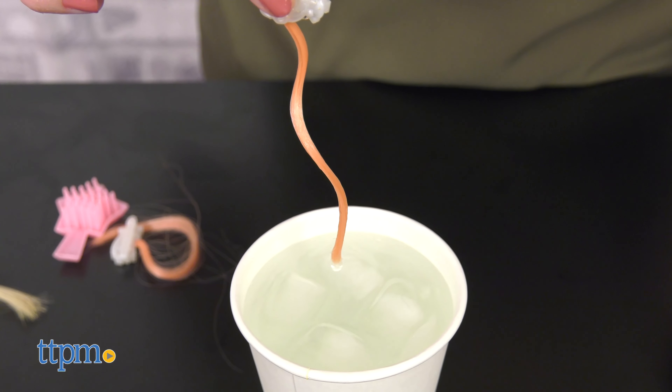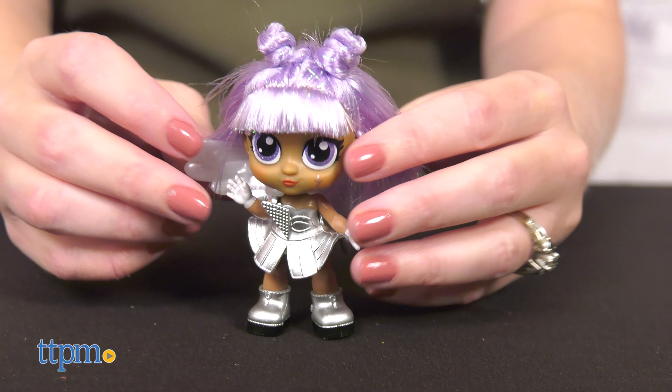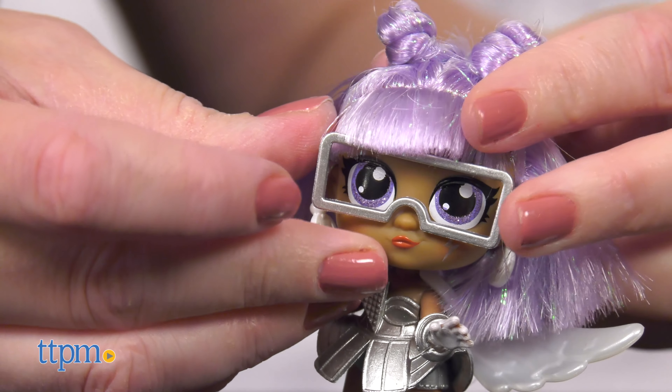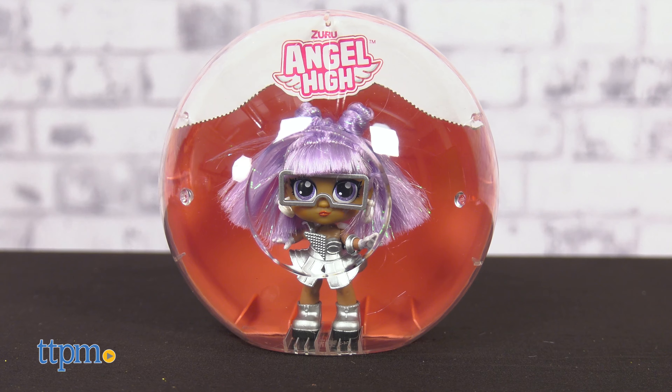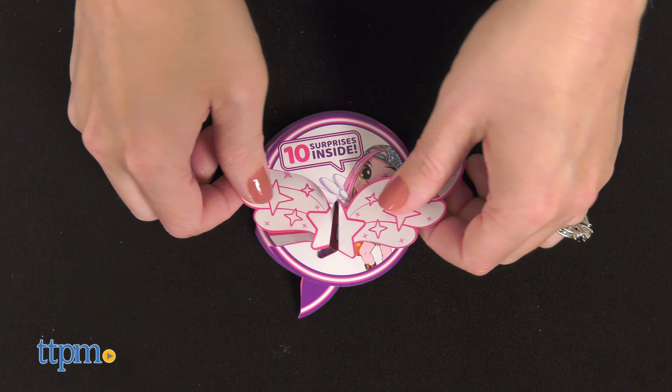Use the clip that kind of looks like a ring to attach the wings to your doll, and then accessorize and style her. Display her back inside the capsule when playtime is over, and keep track of your collection on the included collector's guide.